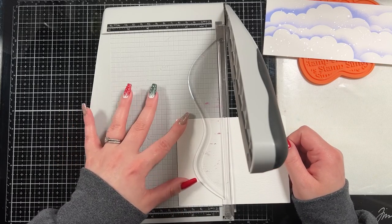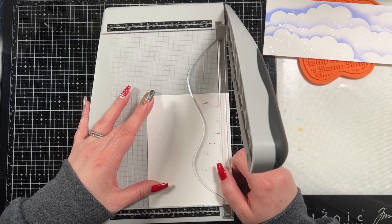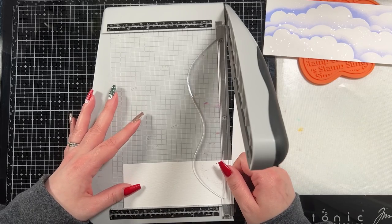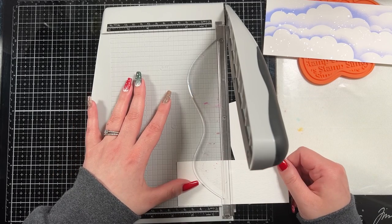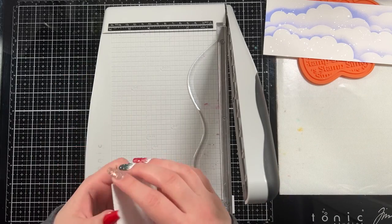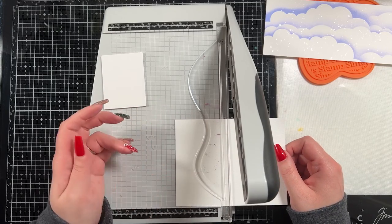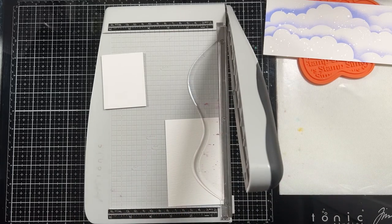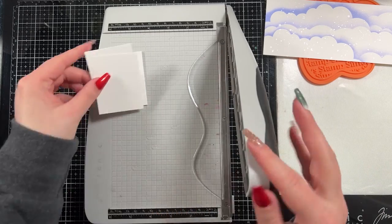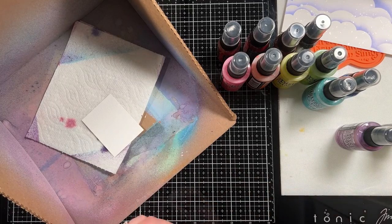I have a piece of distress watercolor cardstock — the pre-cut ones that are five and a half by four and a quarter. I'm cutting it into quarters because my Bitty Birdhouse die is quite small and I didn't want to waste a whole bunch of cardstock. I cut six of them because I eyeballed that six little birdhouses would fit on my background — four from one sheet and two off a second sheet. I'm using watercolor cardstock because I'm going to use sprays to create my birdhouses and wanted some variation in the color.